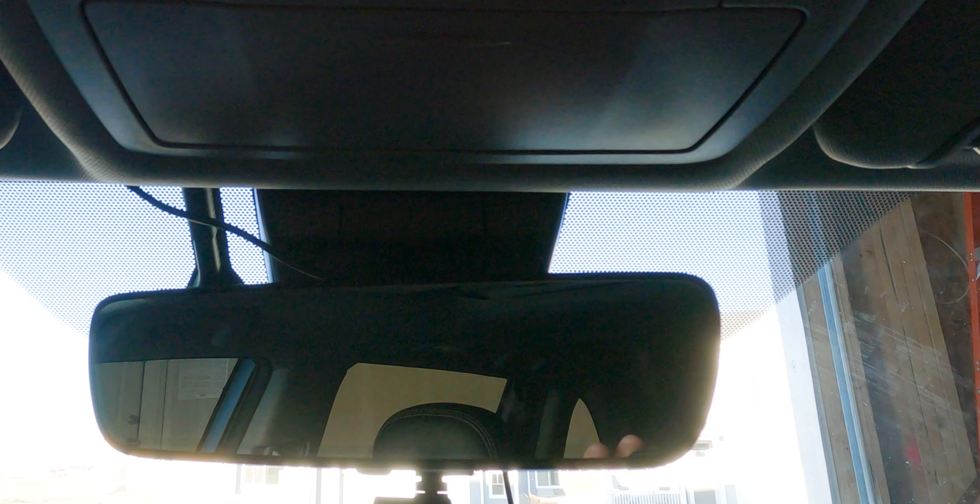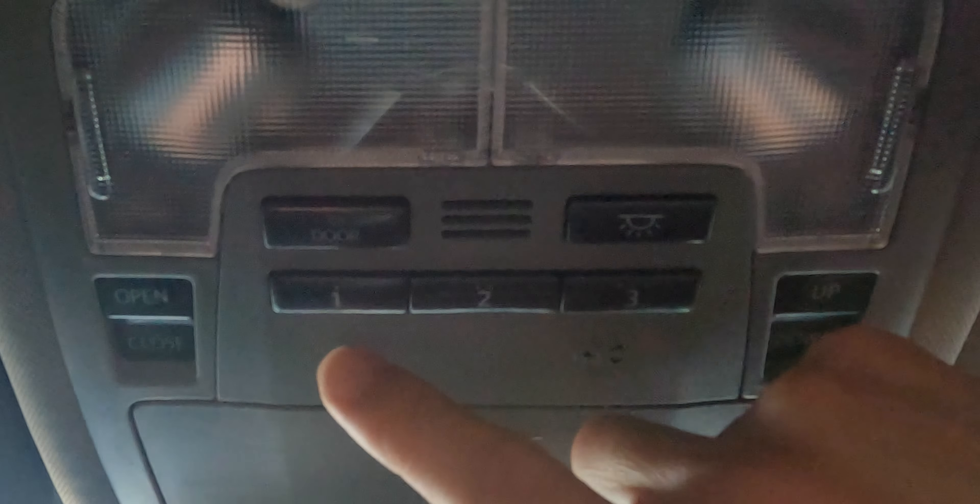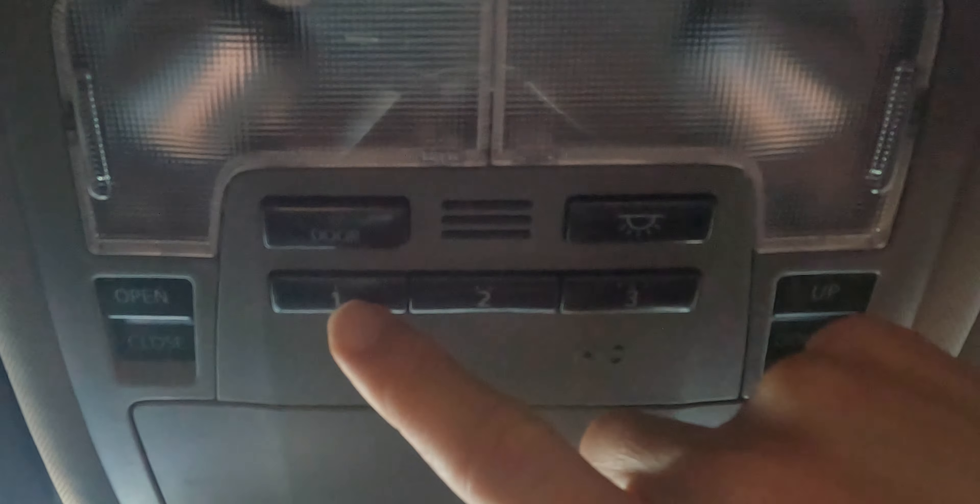Hey everyone, if you have a Toyota and you have a garage door, then you can easily link your garage door opener to your car using one of these three buttons. This car is a Toyota Highlander, and this is a standard LiftMaster garage door opener.